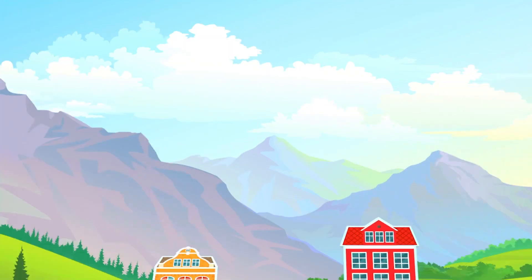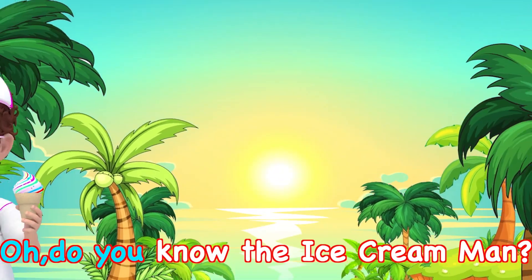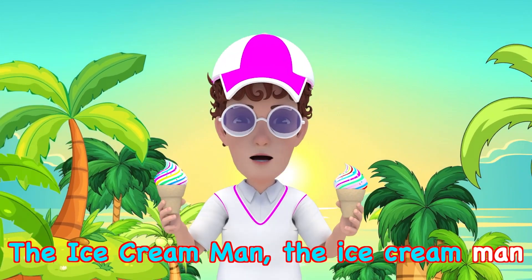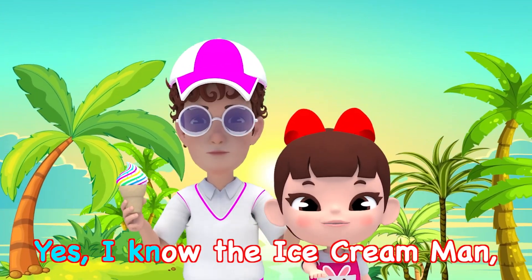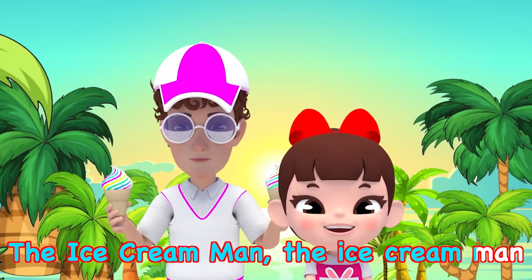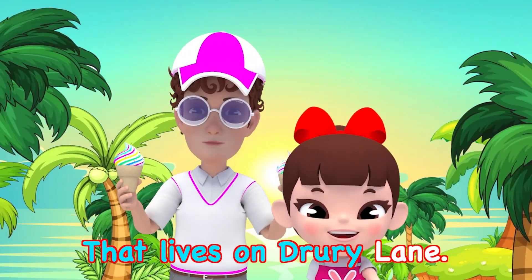Muffin Man. Do you know the Muffin Man, the Muffin Man? Do you know the ice cream man? He lives on Delhi Lane. Yes, I know the ice cream man, the ice cream man, the ice cream man. Yes, I know the ice cream man that lives on Delhi Lane.